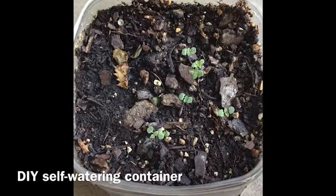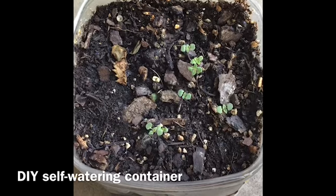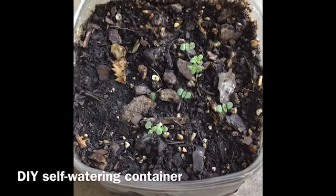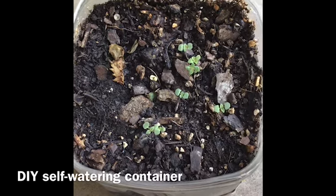Today we're going to rummage through the recycle bin and make planters. I like to use these containers for growing microgreens and for starting seeds, especially seeds that I've had trouble getting to germinate, because they provide really even moisture, which is what a lot of garden seeds require.